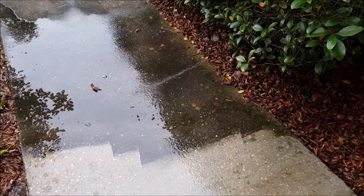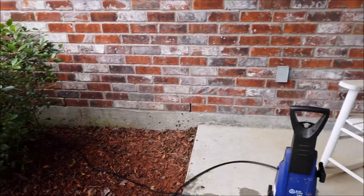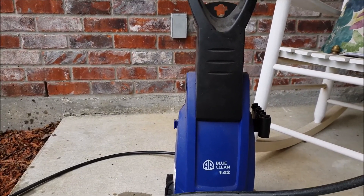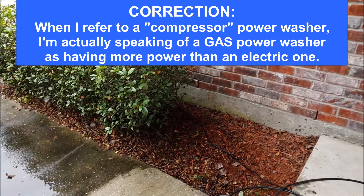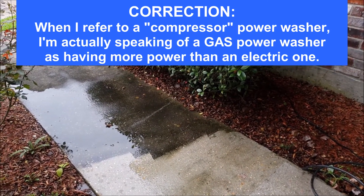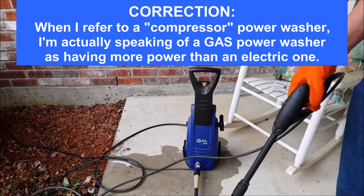Very slippery. So we're actually doing this for my mom. We are using an electric power washer, and the one we're using here is the AR Blue Clean 142. Now my dad, when he was still with us, used a compressor power washer, and of course those carry considerably more pressure. But this is what we have available today.